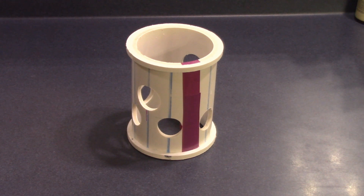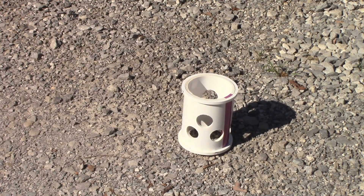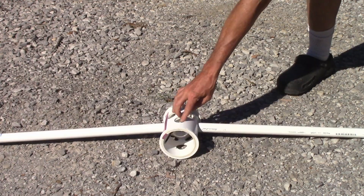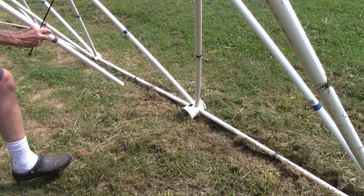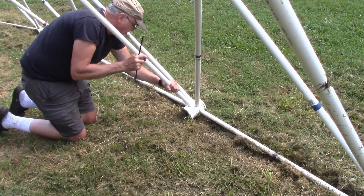If you are using dual covering hubs, the purple support hub will have six holes on one end for the struts and two holes on the other end for the support struts. You want the two openings for the support struts on the top of the hub and to point to the inside and the outside of the dome. When the first tier is raised, the hubs will turn on their side and the support strut holes will be on the inside of the dome. This will allow the support struts to be attached to the hub when the dome is complete.